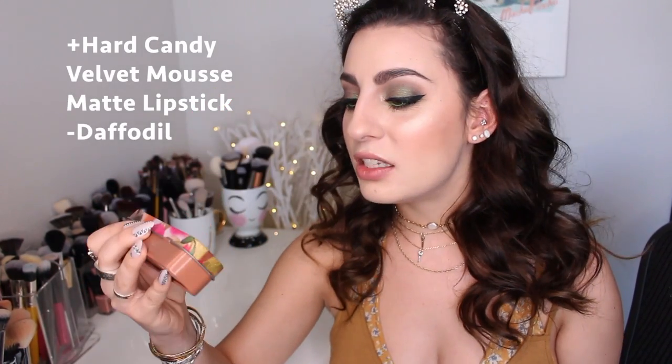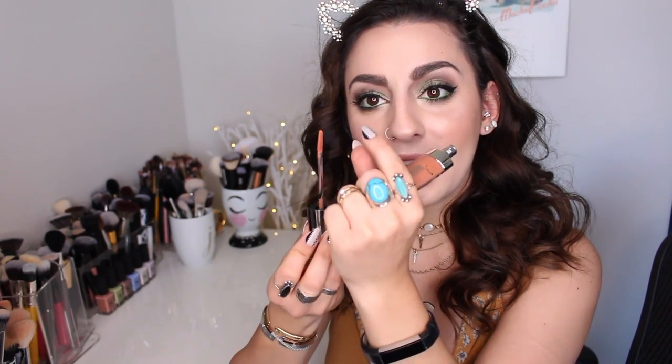Lastly to finish off the look we have lips. I'm using something new that I bought from Walmart a while ago and haven't tried yet — this is by Heart Candy, the Velvet Mousse Matte Lip Color. It comes in a really cute tin box. I picked up two shades: Sweet Pea and Daffodil. It has a little mirror inside and the applicator is quite long. It smells like cookies — very sweet. I'm not sure if it's matte or satin, but let's get into it.